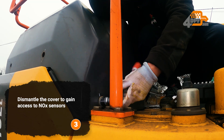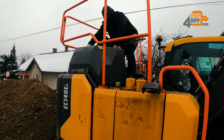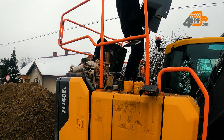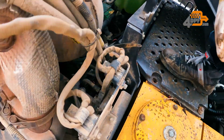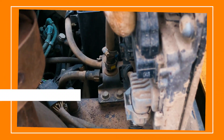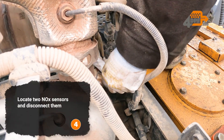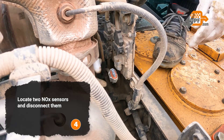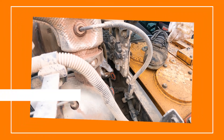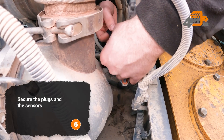Dismantle the cover to gain access to NOx sensors. Locate two NOx sensors and disconnect them. Secure the plugs and the sensors.